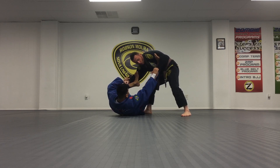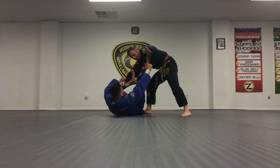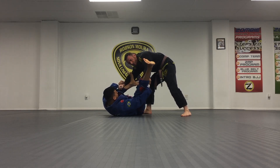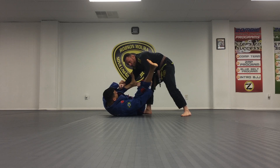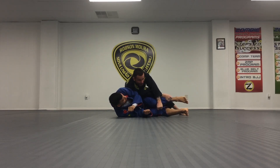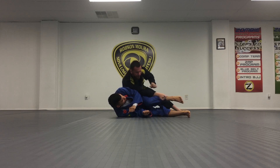The first thing I want to do is open my hand, palm out, circle in, and break this grip right here. As soon as I get that, I'm not going to wait — all I'm going to do is turn this elbow in and drag that leg by. And I'm going to do a leg drag right there in that position.